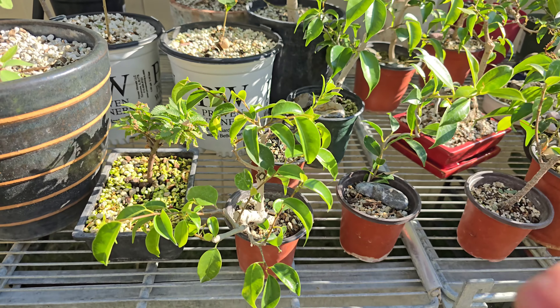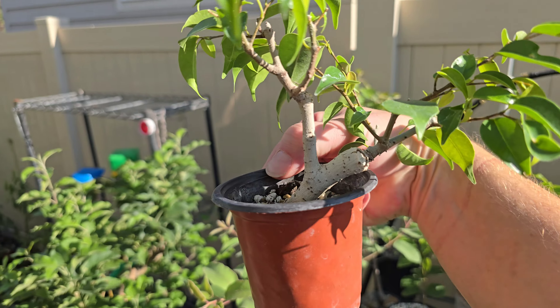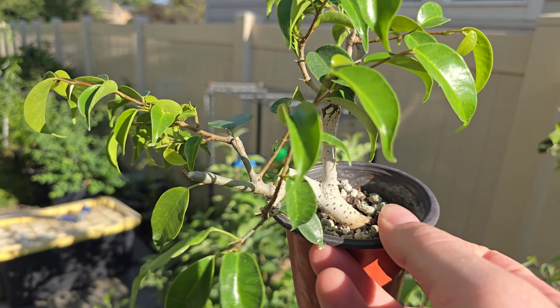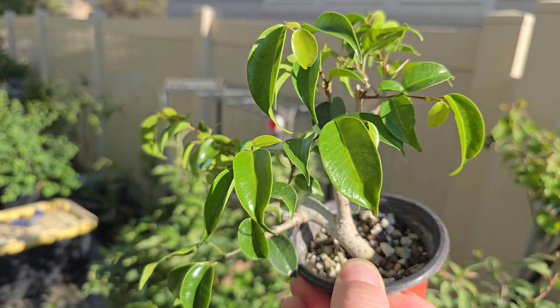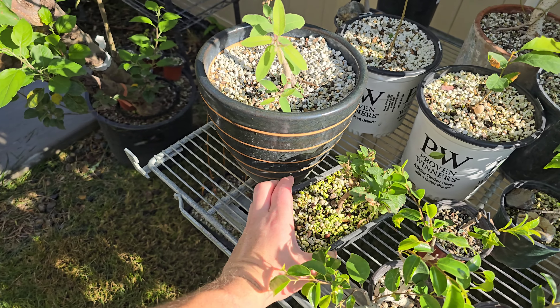And you can just see a bunch of random ficus here and there, like this one. It was just a cutting that kind of had some goofiness to it, and I kind of like goofiness sometimes — just to see what you can do with it. One random elm on there — that is a Jacqueline Hillier elm, a cutting from my main Jacqueline Hillier, which we'll look at in a minute.